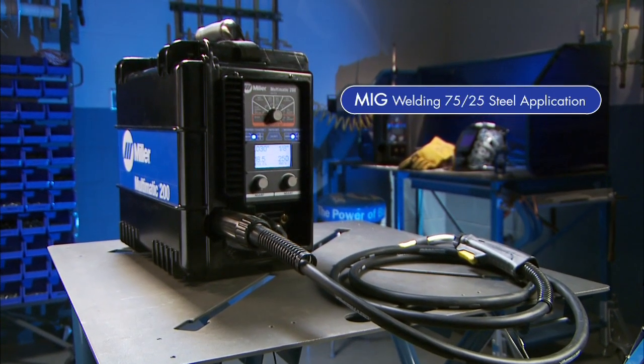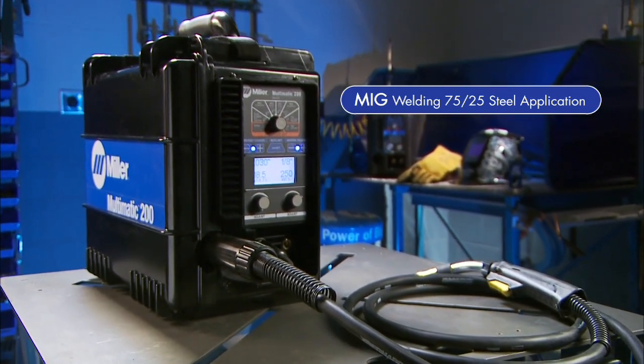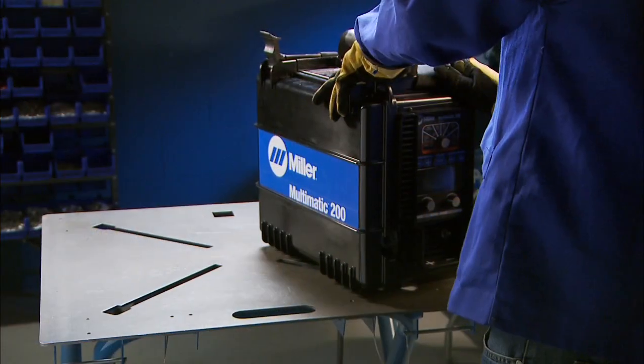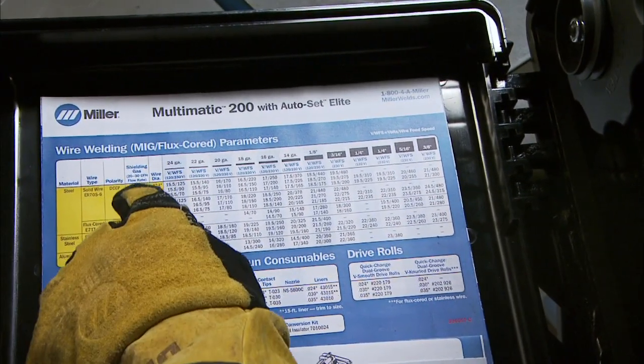Now let's set up the Multimatic 200 for the MIG process using 75% argon, 25% CO2 gas, which is the most common gas for welding steel. A parameter chart and setup guide are inside the side door if you have setup questions.